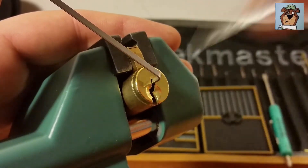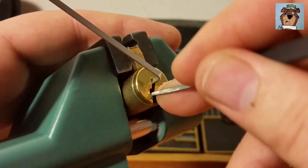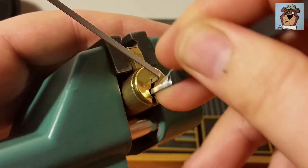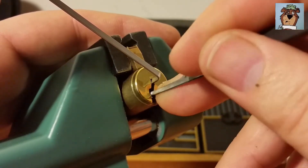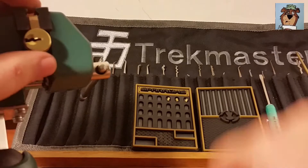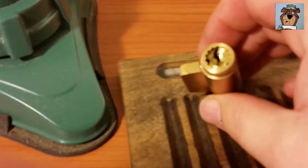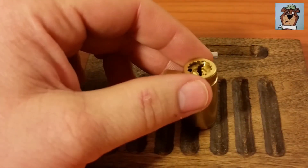Ah crap, got my pick stuck. There we go - that was off of pin three. Man, I think I put up a pretty nice little fight. Definitely not an easy lock. The feedback was kind of weird - T-pin-ish, then all of a sudden you'd lose every bit of feedback you had.